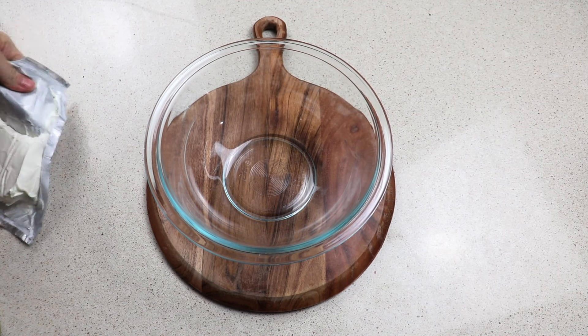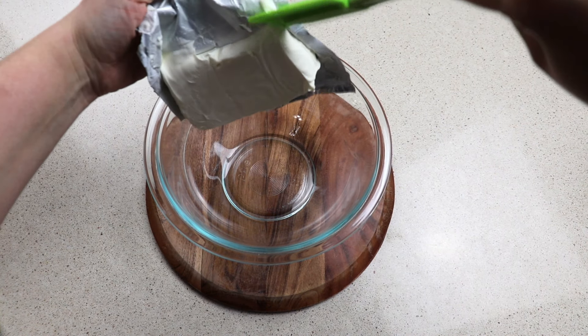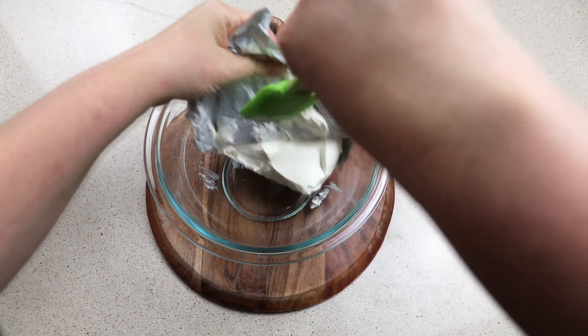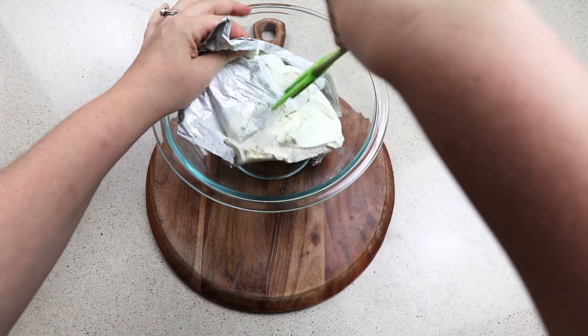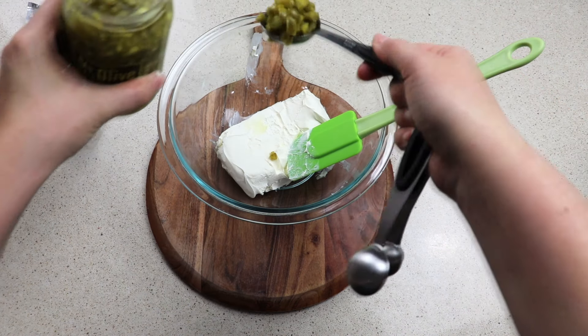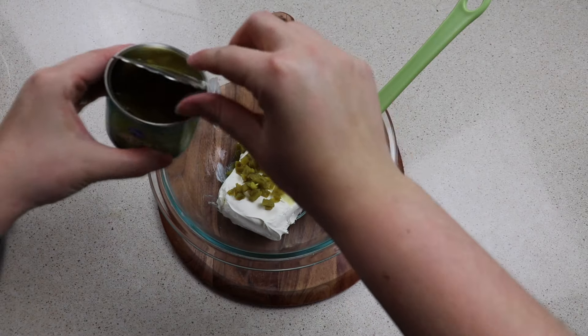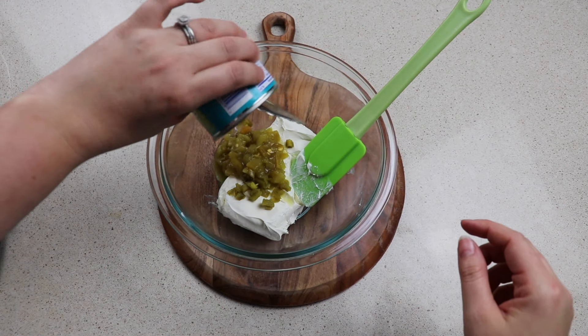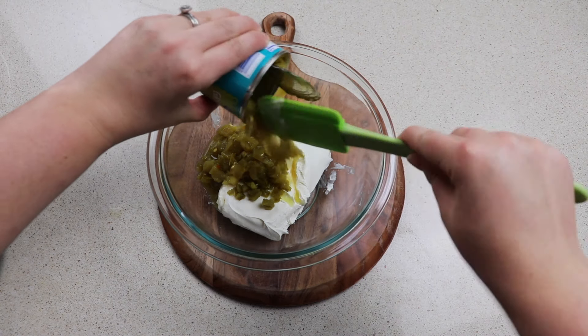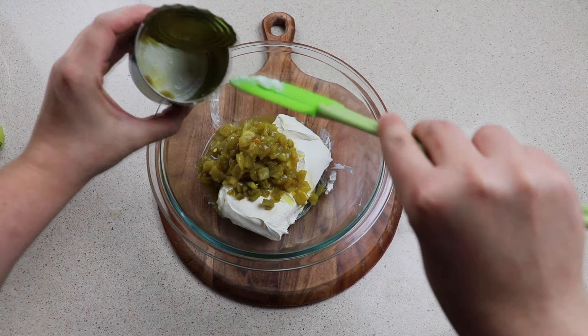To start off, we are going to add in one block or eight ounces of cream cheese — I've had mine sitting out on the counter so that it can get a little bit melted. To this, add in one tablespoon of diced jalapeños. Pour in one can of diced chilies. If you don't like a lot of spice, you could do half a can — two ounces instead of four ounces.